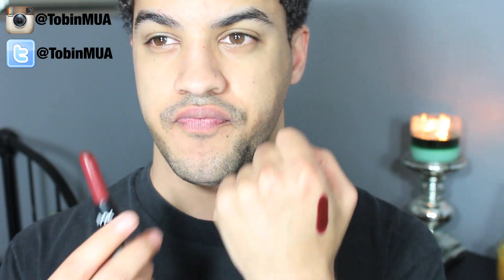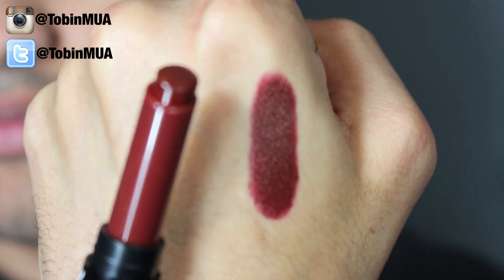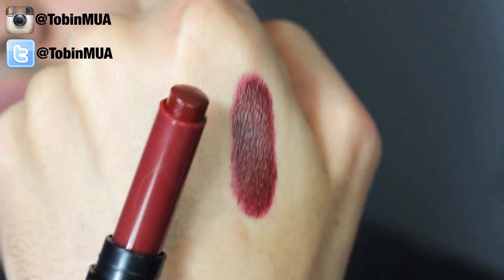I already have one favorite I think you guys will enjoy as well if you like pastel-type colors. The next shade is called Feline. It reminds me of Dahlia but it's a little more on the red/burgundy side. Really pretty color. I will say that one did stain a little bit while I was trying to wipe it off my hand.